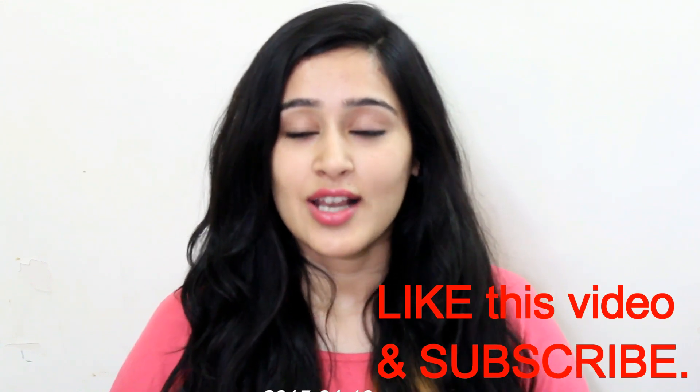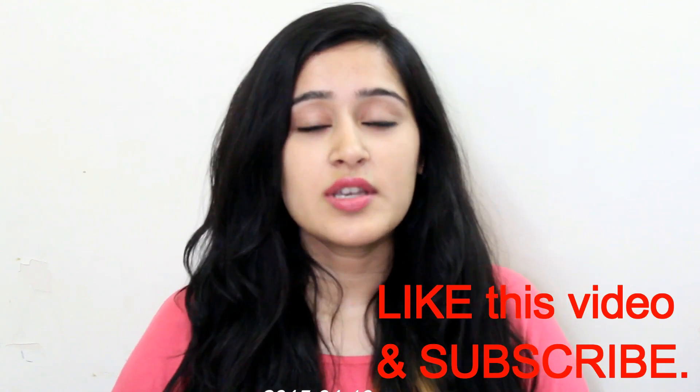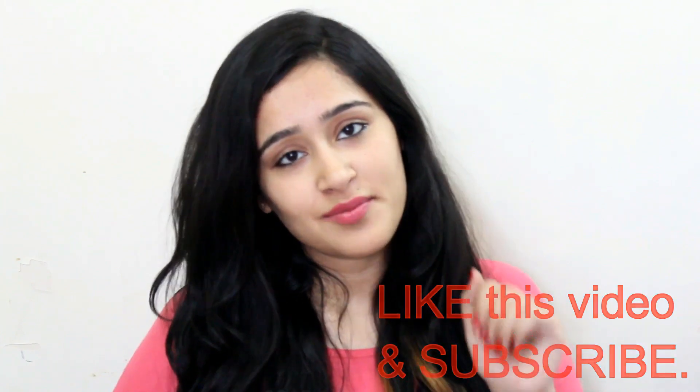If you like this video guys then click on the like button and also click on the red subscribe button to see more such beauty related videos from me. Thank you so much for watching guys. Bye.